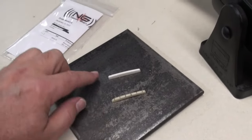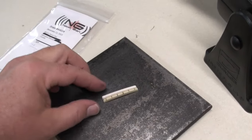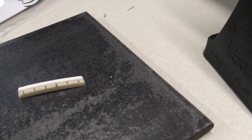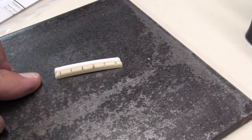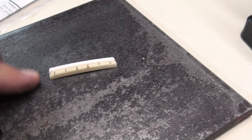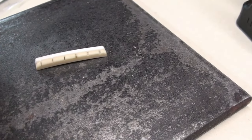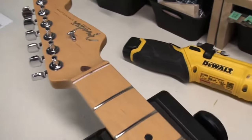I was able to source a bone nut that's the right width and the right string spacing. The shape is just a little different — the radius here, so I might have to sand a little bit off on the base side. But other than that it looks pretty good, and the height is pretty much bang on. So I might not have too much to do other than put it in place and adjust those nut slots. Let's get to it.